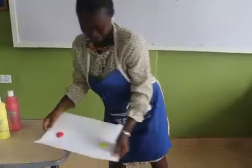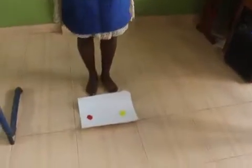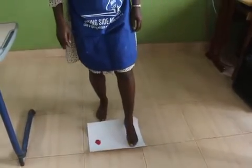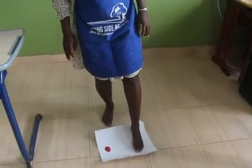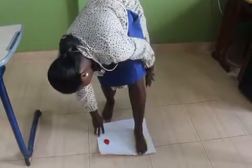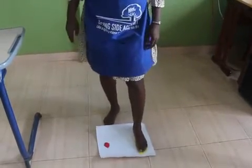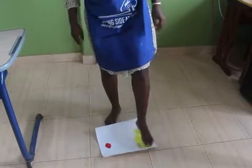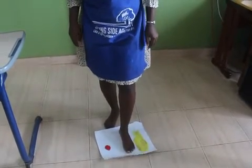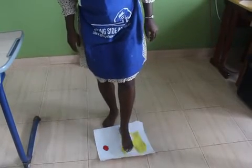So while it's ready, I put it on the floor. With my barefoot, I try to spread the paint as much as I can. So while it's ready, I'll take it here. Then you can see my foot printed on the paper.